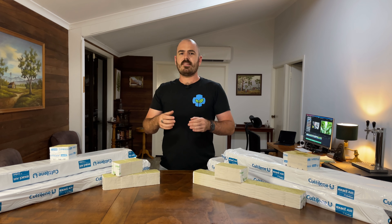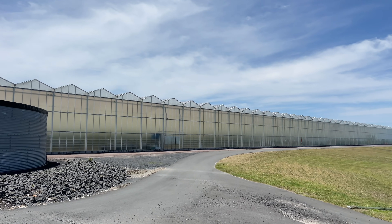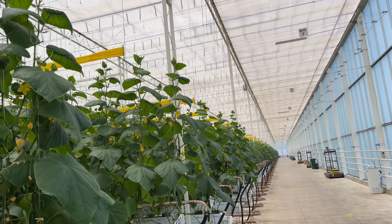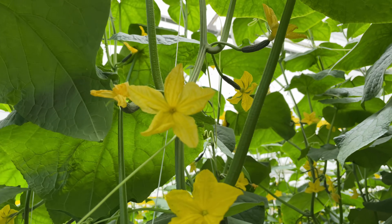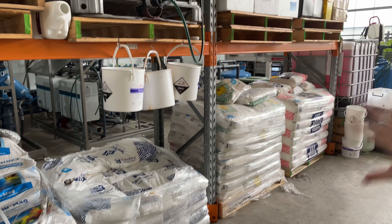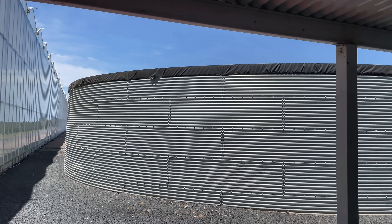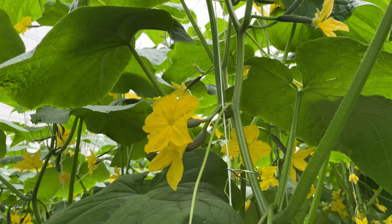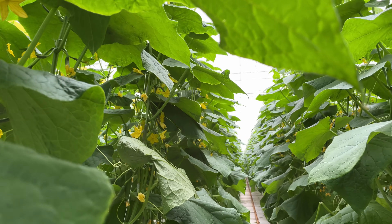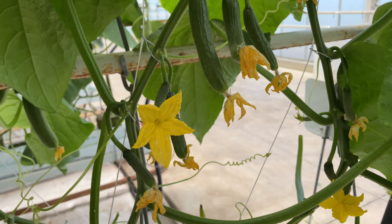So let's return back to the hydroponics facility and learn more about the environmental conditions, how they control them, and how they use those environmental conditions to push the plants to the limits of yield and growth. This hydroponic facility runs on the plant empowerment principle, which is essentially pushing the plant to its genetic potential using the minimum amount of resources — fertilizer, water, energy, CO2 — basically pushing the plants to the edge of death so that they put out the maximum amount of flowers, and therefore the maximum amount of fruit, giving the maximum yield possible.